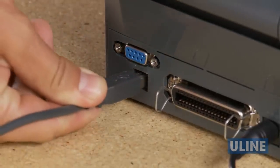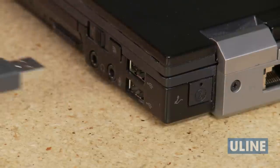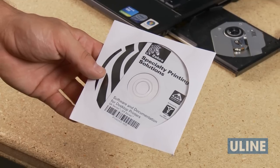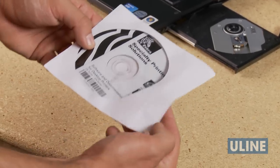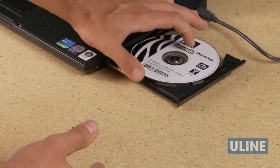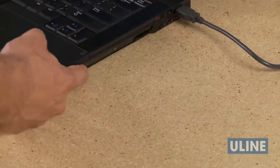Now, connect the printer to your computer using the appropriate serial, parallel, or USB cable. Install the printer driver on your computer using the disk that was included with your printer. Once your printer driver is installed and configured, you're ready to load labels.